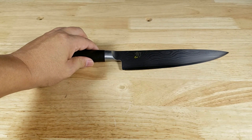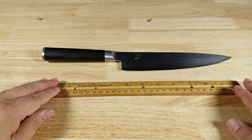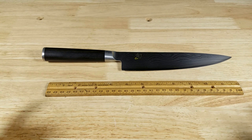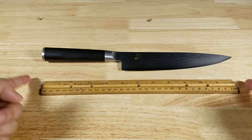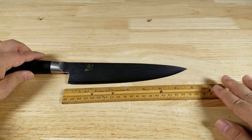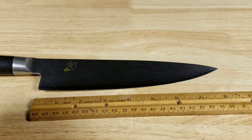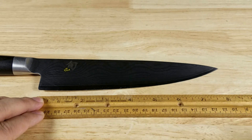Let's begin by giving you guys some size references here. So here is a 12-inch ruler. This is the classic 8-inch chef knife. We can see that the 12-inch ruler just falls inside of the overall length of the knife. And to measure from the heel to the toe, that blade is right around 8 inches.